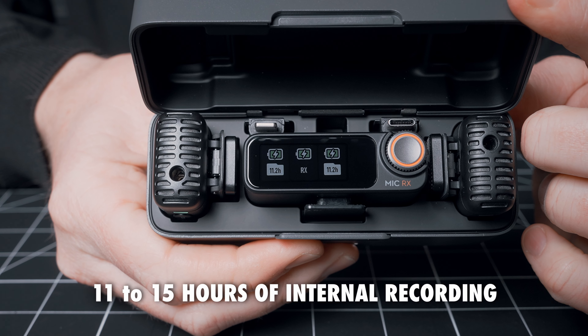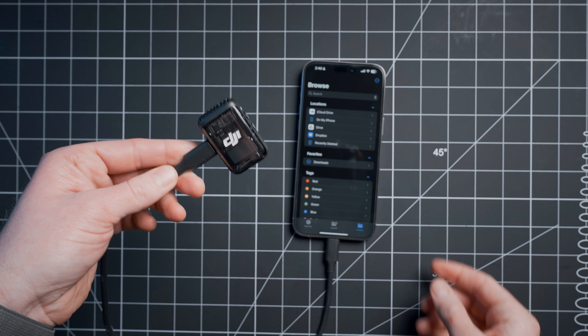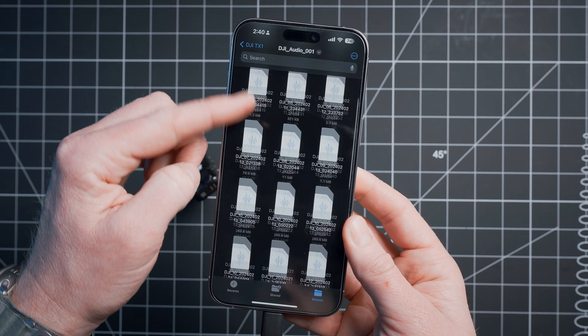Recording directly onto the transmitter is a solid user experience as well. Depending on your settings, you get between 11 and 14 hours of internal recording on each one. All you need to do to access those recordings is connect the transmitter to your computer via USB-C and open your file browser. For mobile creators, you can also connect these directly to your phone and access the recordings there as well.